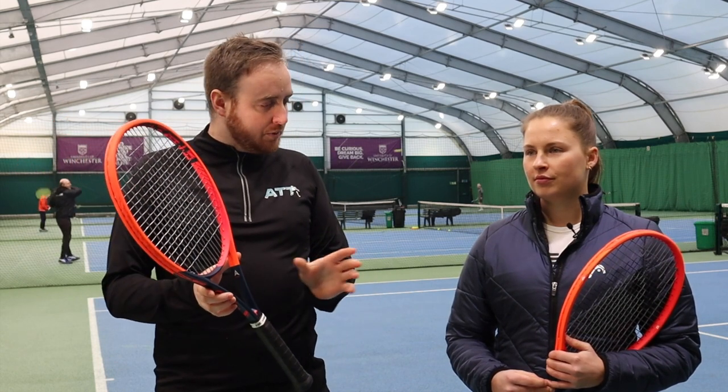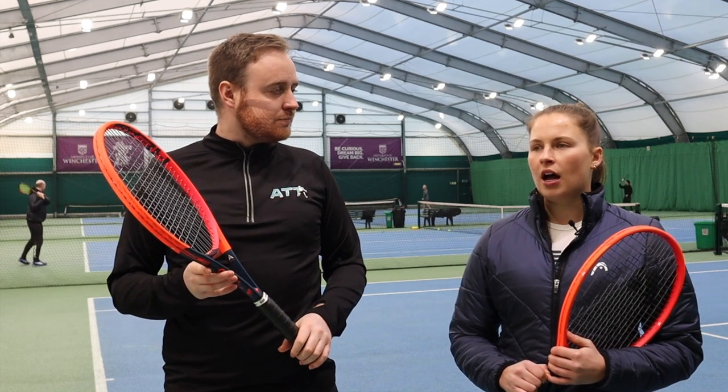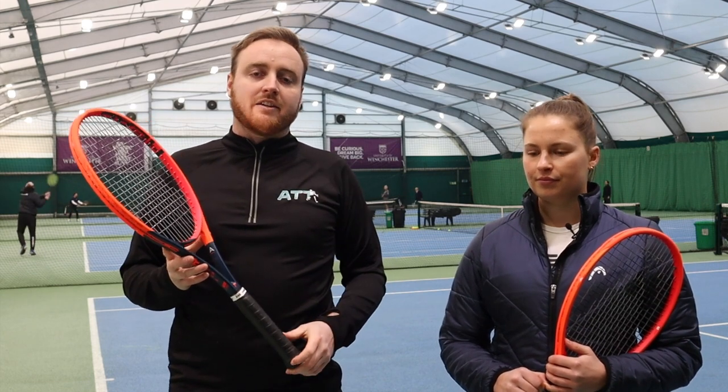Was there a noticeable difference between the two? There wasn't a massive difference, but I did feel I was hitting it a bit deeper with the MP and maybe missing a bit more. So for my game I'd go with the Pro. Katie preferred the Pro for that extra stability — she doesn't feel the weight is too much since she already uses that sort of weight, and you get that extra stability and weight of ball when hitting against your opponent.